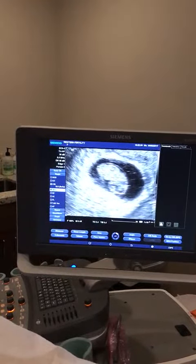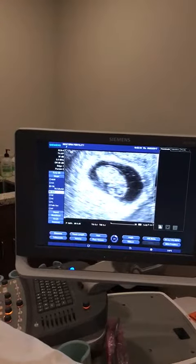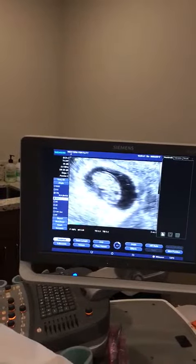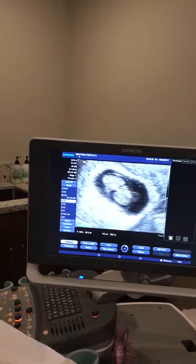And you're eight weeks and four days, and your baby measures eight weeks and five days, so it's a perfect spot. It looks like the perfect shape of the fetus — looks like a textbook, doesn't it?